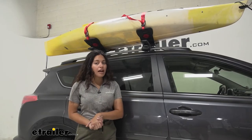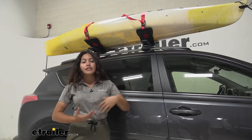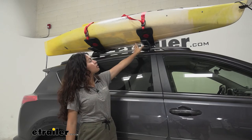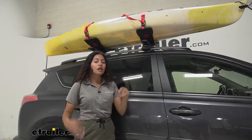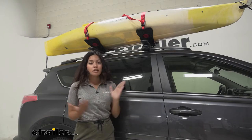This has a 75 pound weight capacity which is good for your slightly heavier kayaks. Since it is a saddle style it holds it by the hull of your boat or your kayak. One thing about that is it does take up a little bit more space on your crossbars.